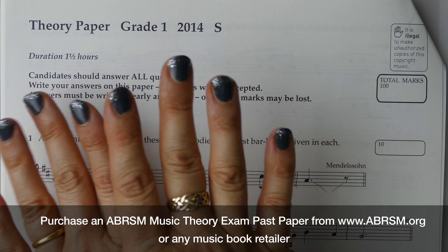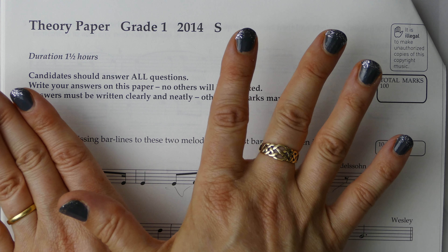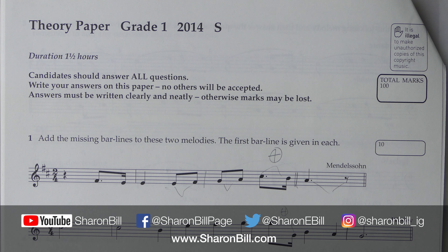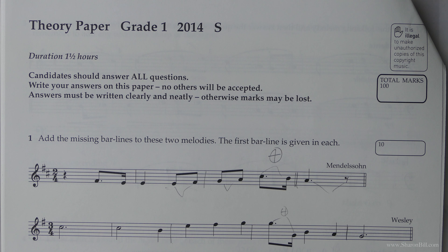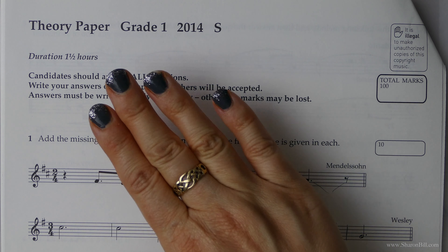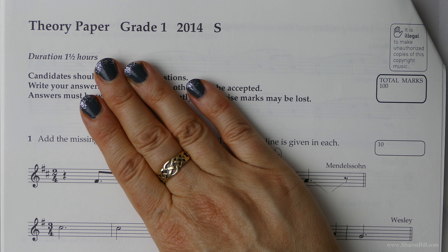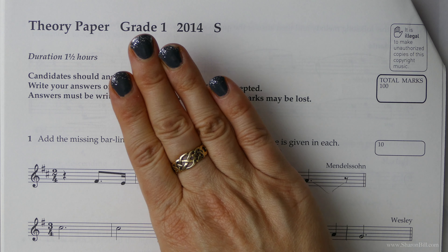I've worked through every single question of every past exam paper in grades 1 to 5 from 2014 to 2018 to help you to really get to grips with your knowledge of music theory. And even though the exam paper has changed slightly, the older years papers still provide great revision and exam prep, and I explain the changes to the paper in each video.